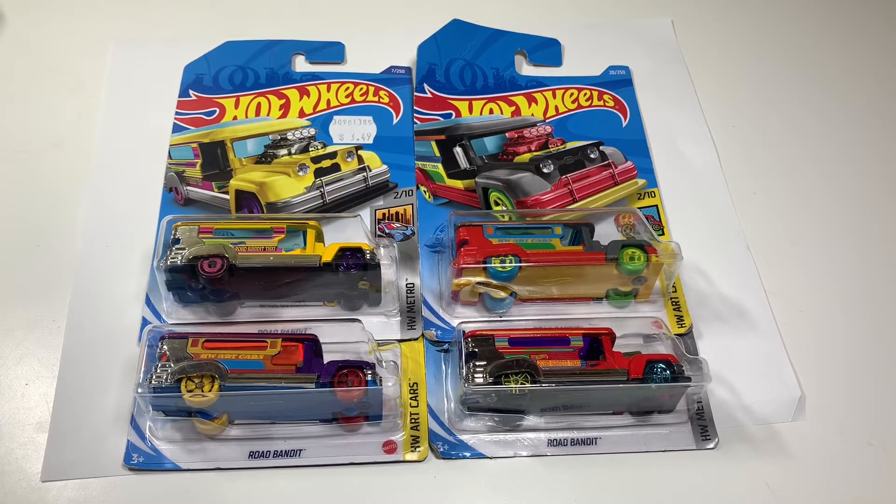Mabuhay everyone! Welcome to another East Coast Diecast video. Today I'll be talking about the Road Bandit.